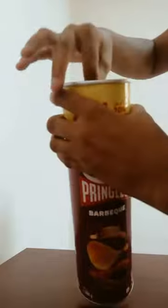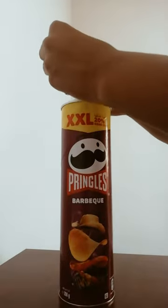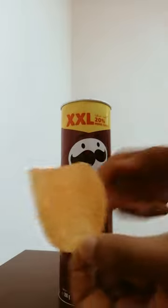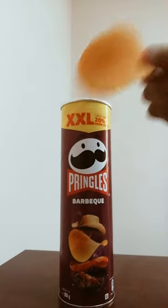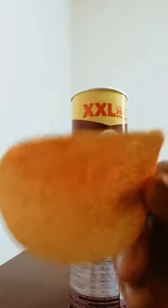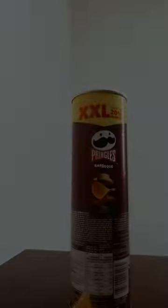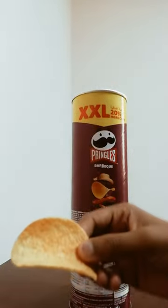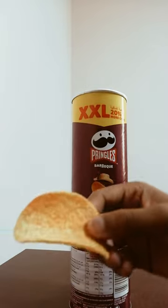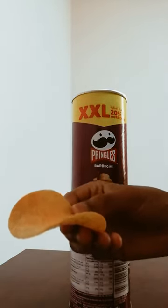I am going to put these chips in for 40 minutes. I am going to put it in the back floor and put my ingredients in. I am going to put the ingredients here.